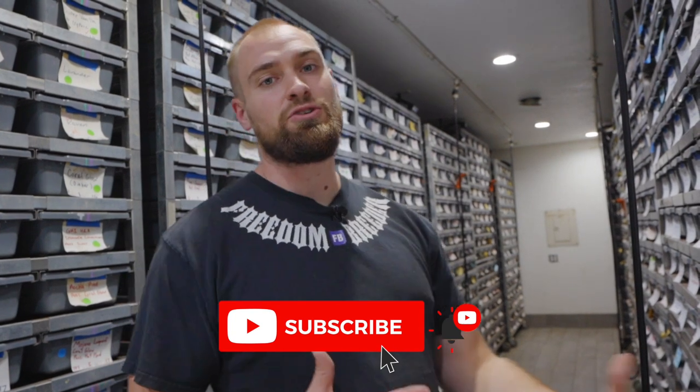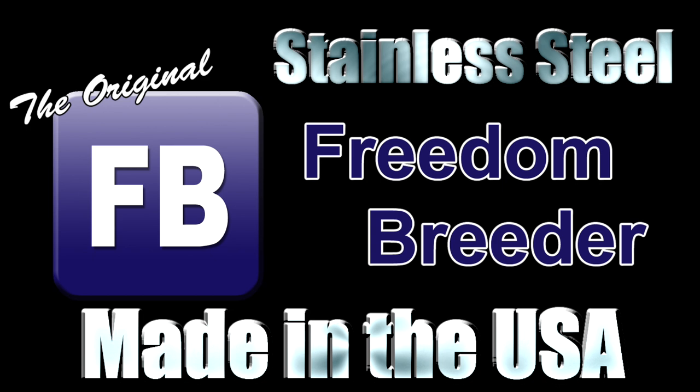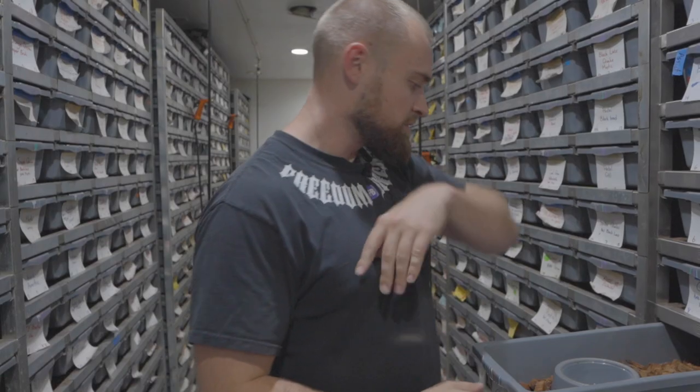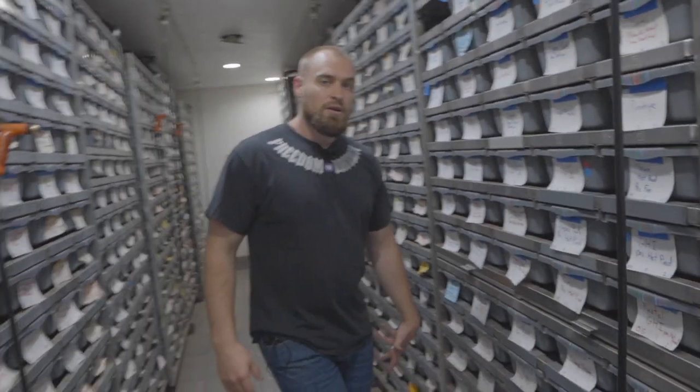If you guys have any questions, drop a comment below. Slap that like button to show your support, turn on those notifications to be notified for the next video. Maybe you'll see me get bit in the next video. If you guys have not subscribed, please do because I'm going to show you guys a bunch more cool stuff. We're on to a bunch of awesome new adventures here at Freedom Breeder. These flies are driving me nuts. Alright, so that's picking up ball pythons.